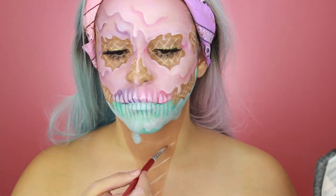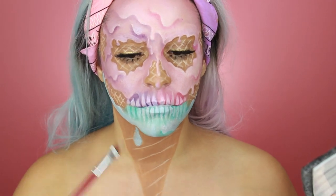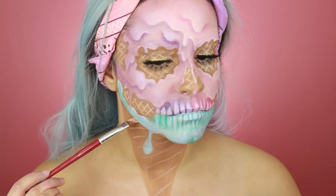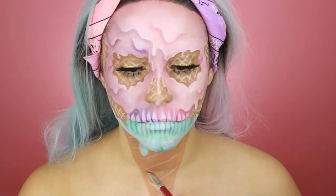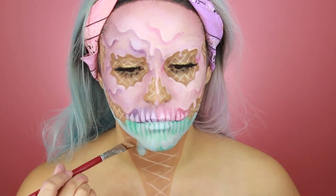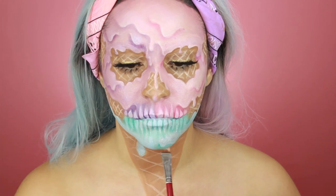Now I mixed the white with the light brown again and I'm taking this large fine angled brush and drawing the lines for my cone. I'm not going to lie, I hate looking at this part — it just looks so weird to me.